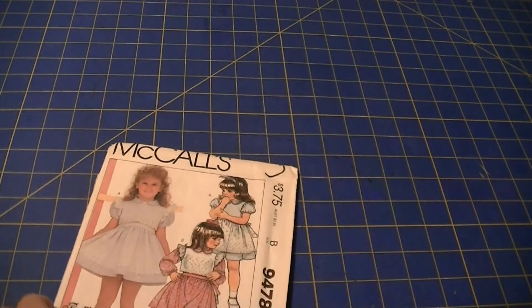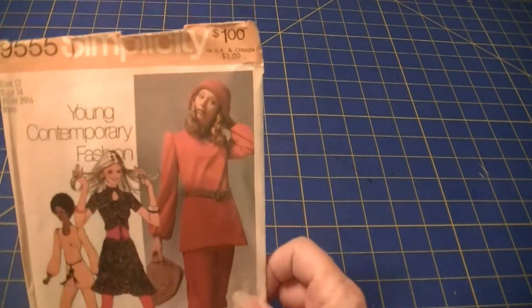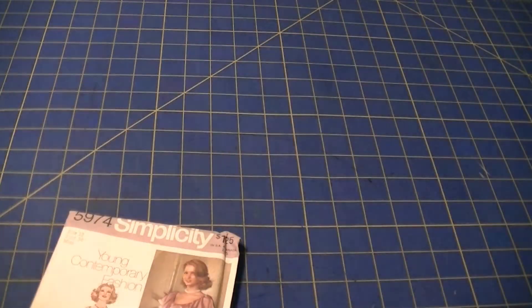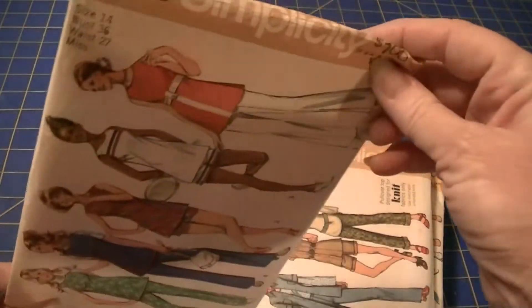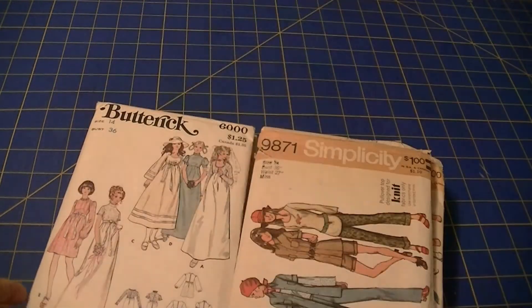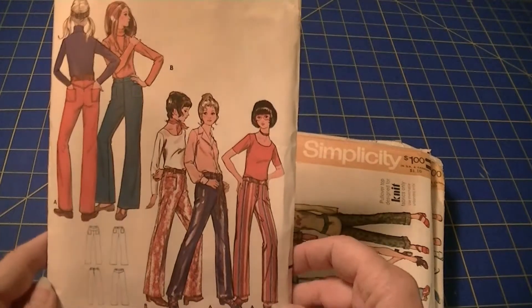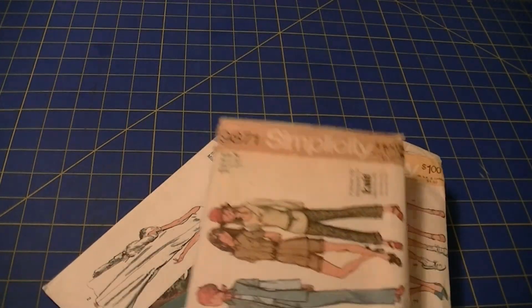Easy McCall's 9455. McCall's 2219. McCall's 9478. Simplicity 9555. Simplicity 7538. Simplicity 5974. Simplicity 9408. Simplicity 9582. Butterick 6000. Butterick 5947 — two of these: one is 27-inch waist, the other is 25 and a half.